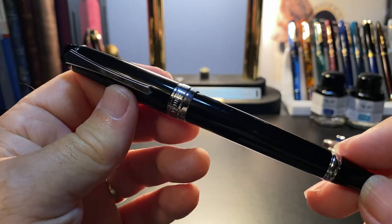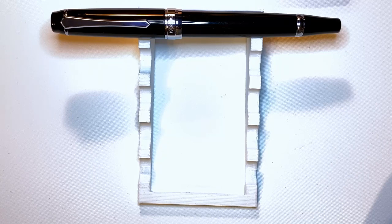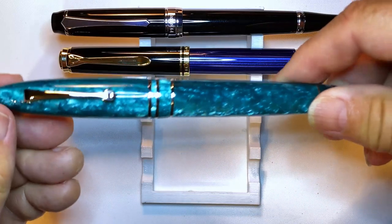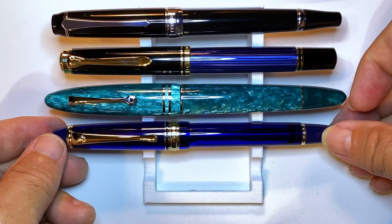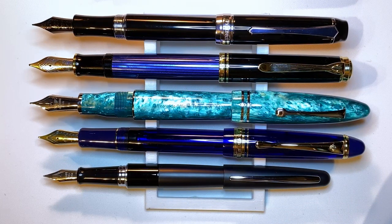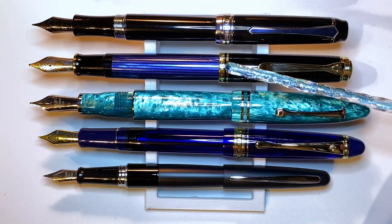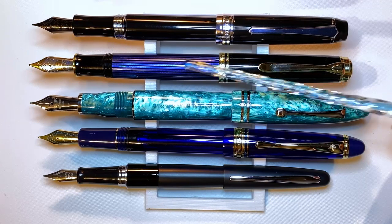Now let's look at some size comparisons. Here we are with the Pen BBS 456 Jet Black alongside a Pelikan M800, a Leonardo Furore Grande, a Wingsong 699 vacuum filler, and a Pilot Metropolitan. Now let's look at them posted — they all post very nicely. Of course the Grande is very big compared to the rest of them, but the best poster of all I think is the Pelikan M800 — it's just an incredible writing machine. So let's look at some measurements, and I'll be back with a writing sample.